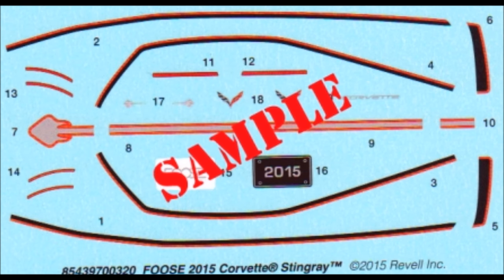Here are the decals for this kit. As you can see, they're very colorful and the registry is good. I strongly recommend using some decal setting solution to make them fit those contours. As always, use the manufacturer's safety and use guidelines when using any of the products mentioned in this review for your own protection.